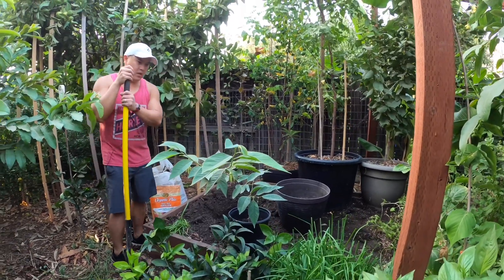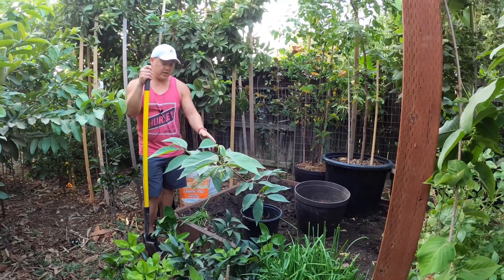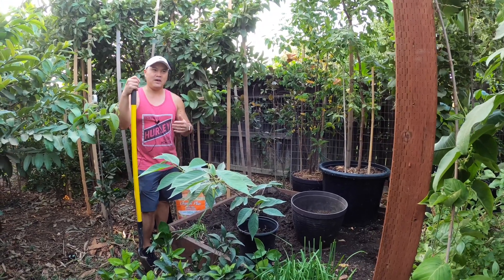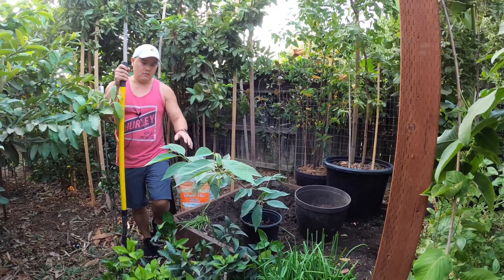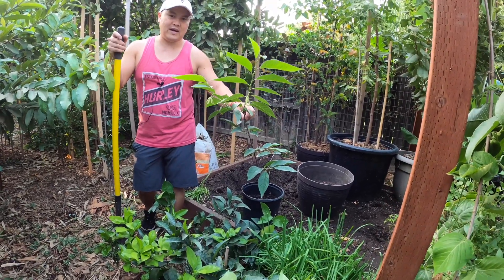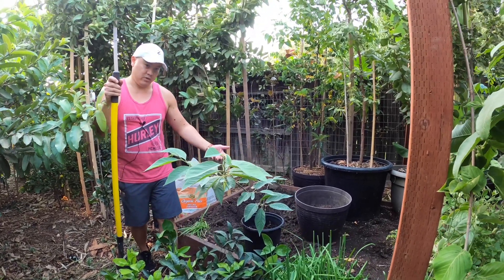So why are we putting this in the ground as opposed to leaving it in a container and just upsizing it? There are a couple of advantages to having it in the ground. First of all, this is an Adamoya, so I know it's going to do really well in Central Valley dirt, including clay soil. It does pretty well in clay soil.